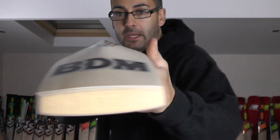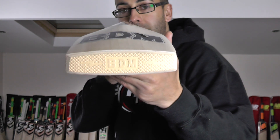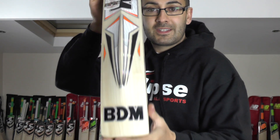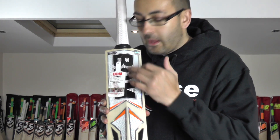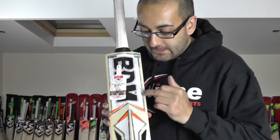BDM tend to do very full shapes — very little to no wood taken out of any of their bats. Nice thick toe, BDM embossed toe guard. We've gone for the single lining bolt burnt-in stamping. And just a quick look at the new stickers — absolutely stunning. You've got embossed BDM in black and then some chrome and black detailing.